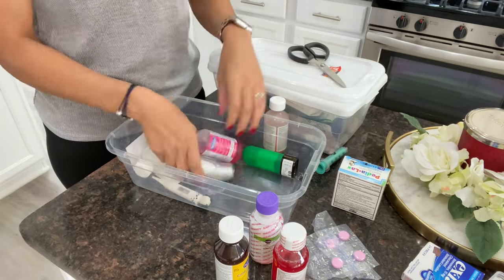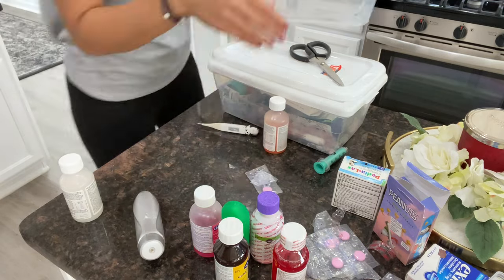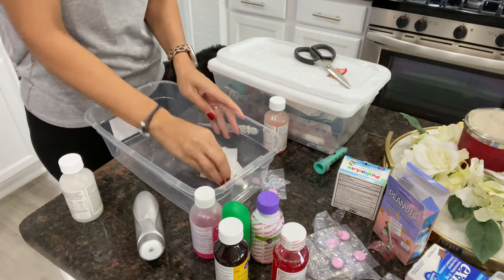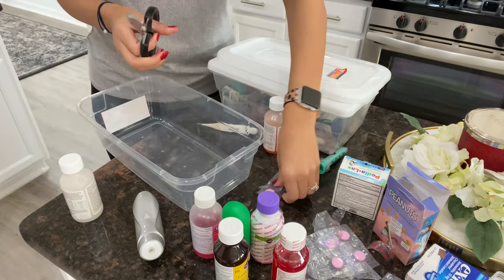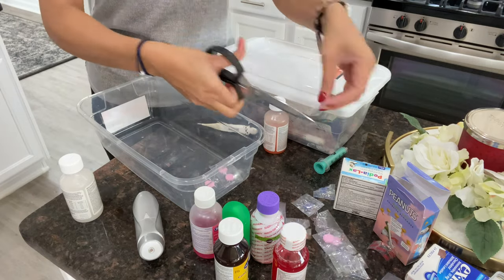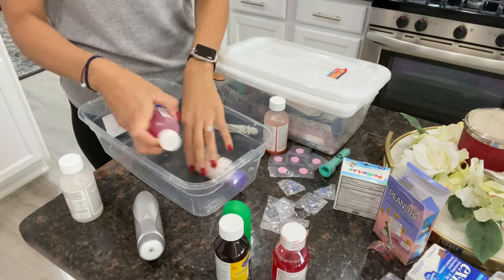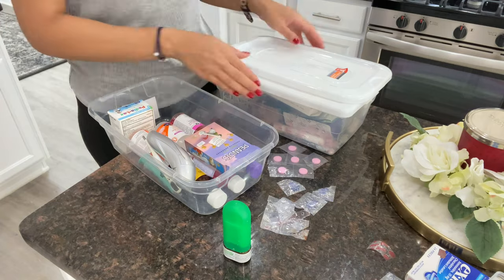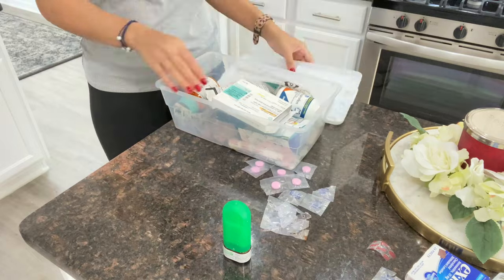My next hack is to store medicines and vitamins. I bought these containers also from Dollar Tree — everything is from Dollar Tree. I have one container full of all the kids' medicines and another container full of mine and my husband's medicines. I like to separate them: one for the kids, the other for me and my husband. I keep this very high up in a cabinet where the kids cannot reach it. Anytime I need medicine I can just pull down one of these containers, instead of having it thrown in a drawer in the bathroom like I used to.